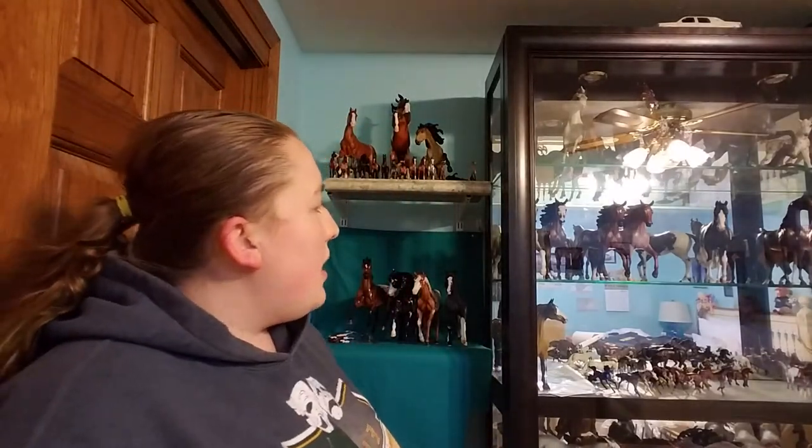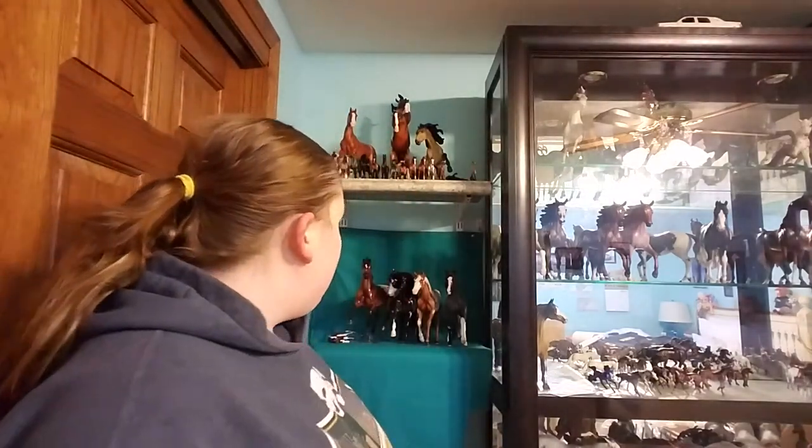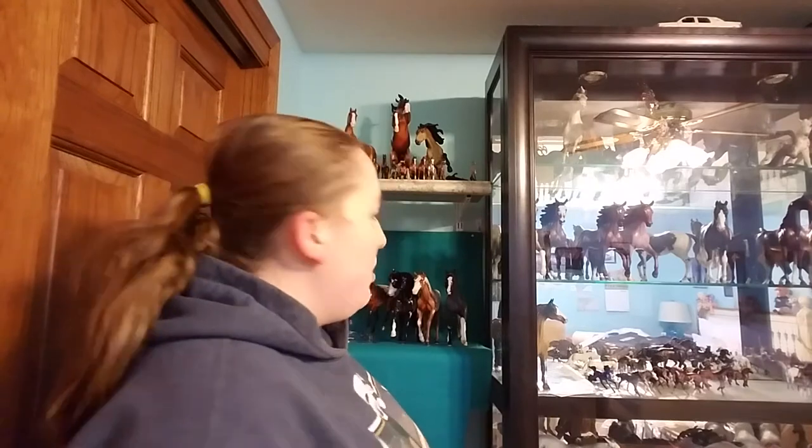Hey guys, it's Serena Beach Staples here. I'm here today and I've been having a lot of things go through my brain lately. I'm trying to decide what kind of video I want to do today. I was looking at my horses and I'm thinking about just doing a general collecting video about collecting and what you can do to better your collection.